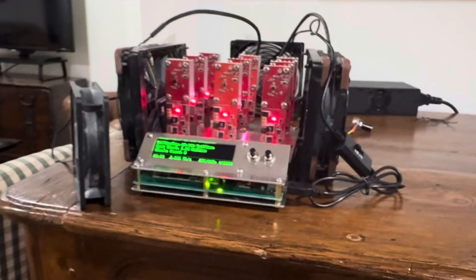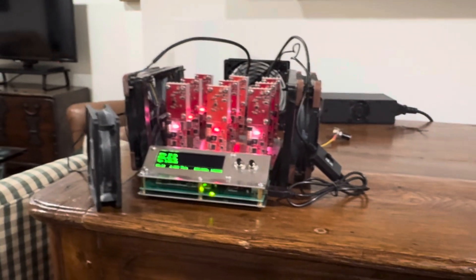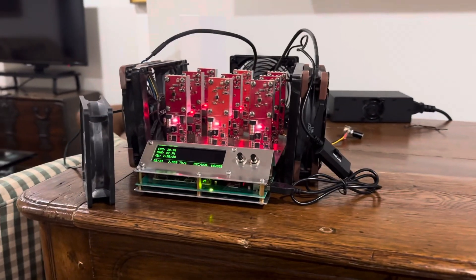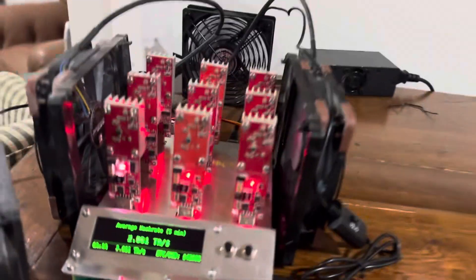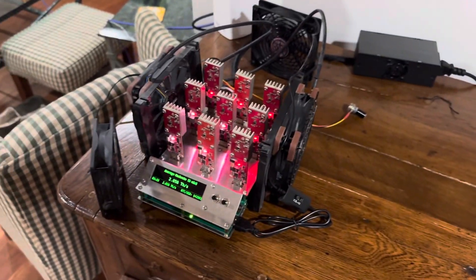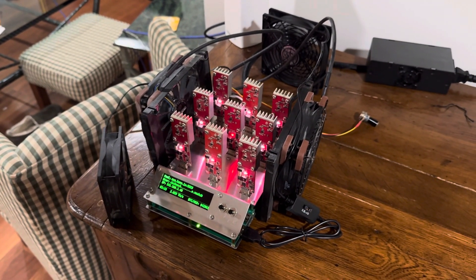I'm actually at my family's place right now, not my own. But when I was at home and threw this on a Spartan meter, this is about 110 watts at about 2.8 terahash. That's pretty damn good. Certainly running these at 450 MHz would certainly suggest cooling them, like I have.